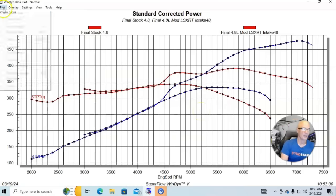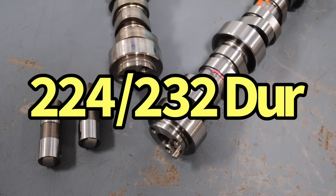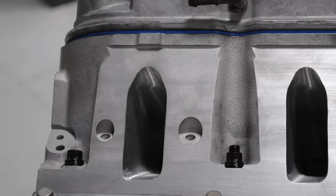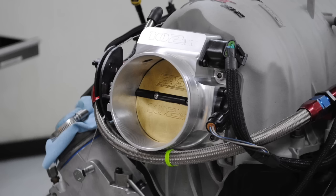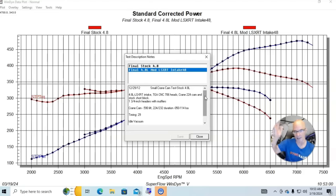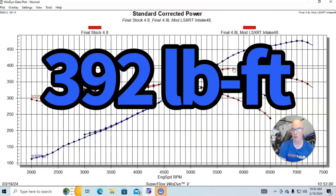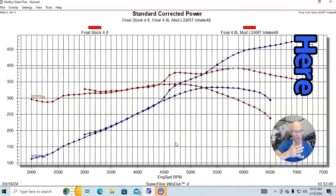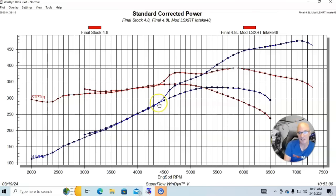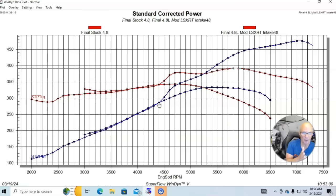Here's what happened when we put heads, cam, and intake on it. Our combination consisted of the Crane 224 cam — 590 lift, 224/232 at 0.050, 114 degree LSA — Total Engine Airflow CNC ported 706 heads, a FAST LSXRT manifold, and a 102 millimeter throttle body. We essentially changed the whole top end along with the camshaft. Peak power went up to 476 horsepower, and peak torque jumped to 392 foot-pounds. It's now making power all the way out to 7000 RPM, extended significantly from stock.